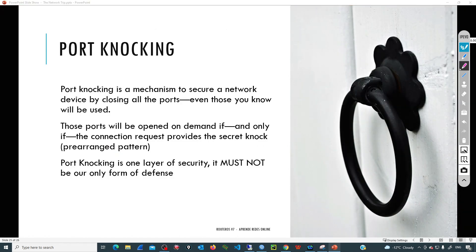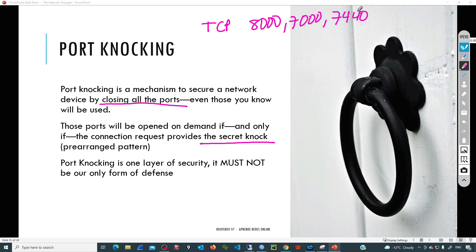Port knocking is a mechanism to secure a network device by closing all the ports — even those that we are going to use. If we are going to establish a Winbox connection, we'll need to have the Winbox port open, but initially port knocking is going to close that port as well. If we need to access that service, we must provide the secret knock. The secret knock is basically a pre-arranged pattern — a sequence of ports. For example, the sequence could be TCP 8000, then 7000, then 7440, or something like that. We can add any number of ports we want.